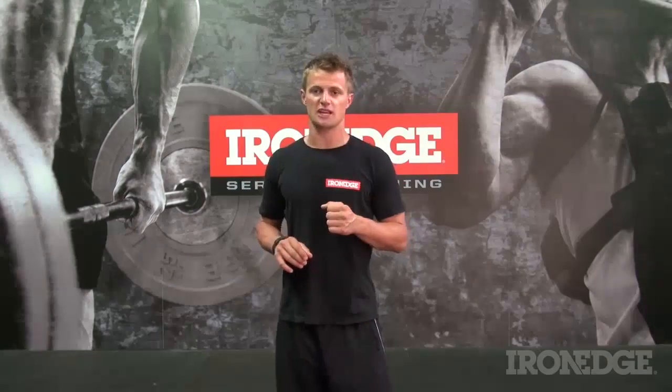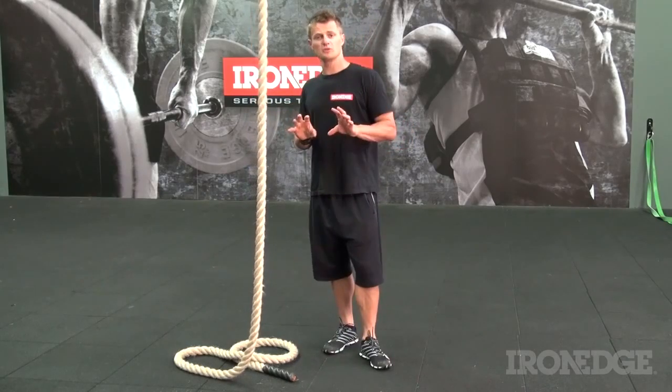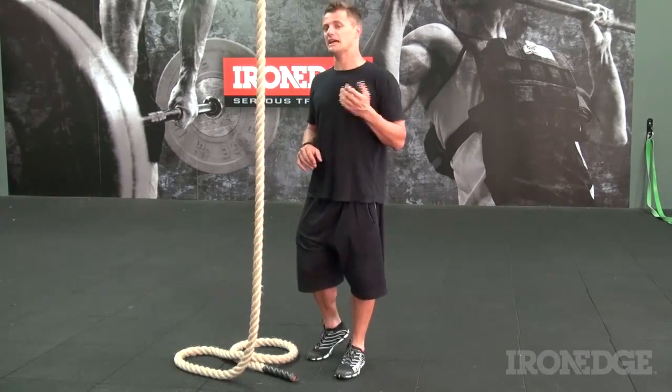Now I can understand that many of us have no aspirations to be an elite level gymnast or a special forces commando, but there are definitely some amazing benefits to be gained by utilising some of their training methods. This is where the Iron Edge climbing rope comes in, opening up a gruelling and unforgiving world guaranteed to be as difficult as it is rewarding.